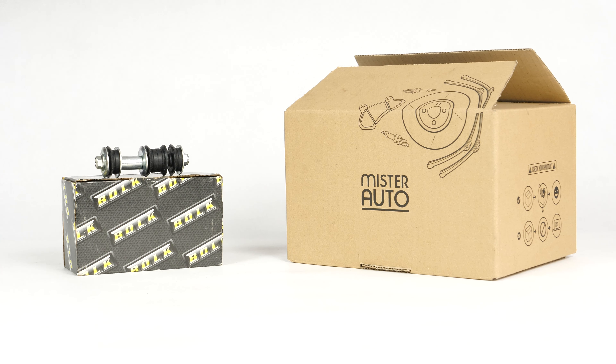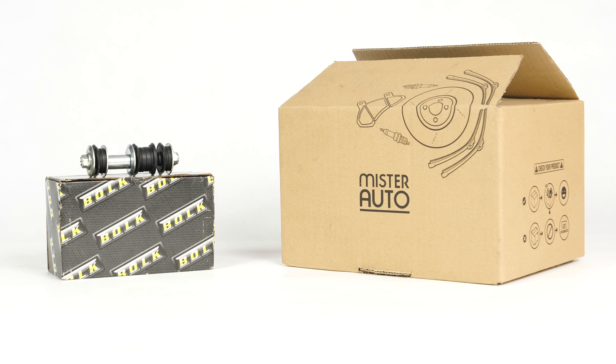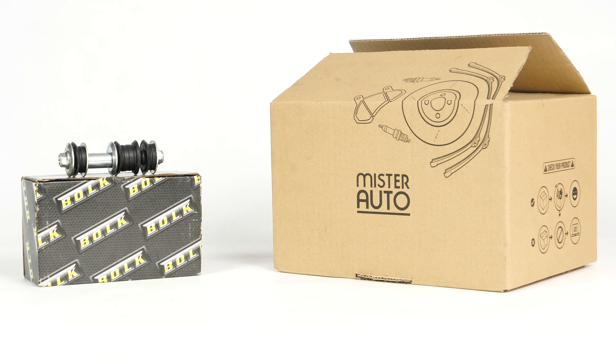You will find the bulk stabilizer sway bar links used in the video exclusively on the Mr. Auto website and through the link in the description.